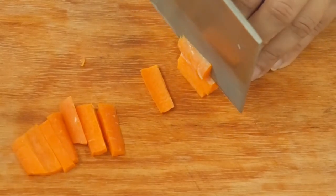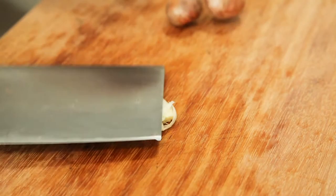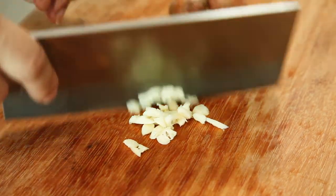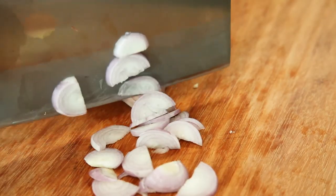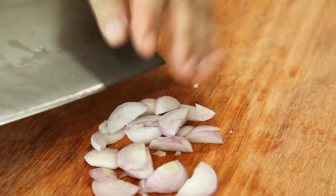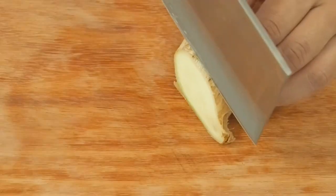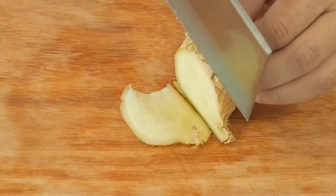Cut up 30g of carrots, 1 garlic, 2 shallots, and 3 slices of ginger.